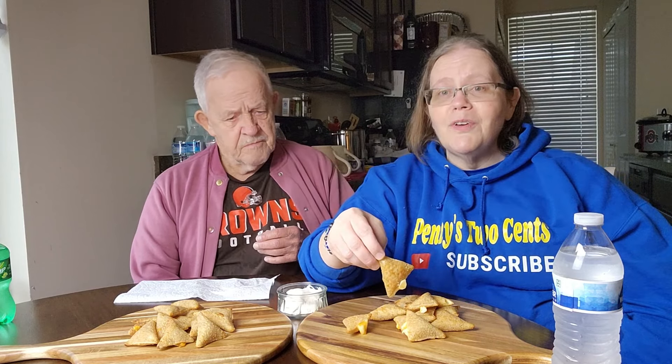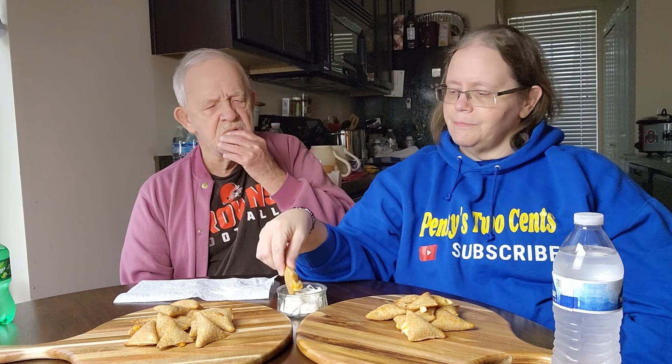Dad's not a big sour cream fan, but I found out he's eaten stuff with sour cream and kind of likes it, so let's do a little dip. The outside is bubbly and crispy — I really like that. I really like them with the sour cream; it gives it that little bit of tang.